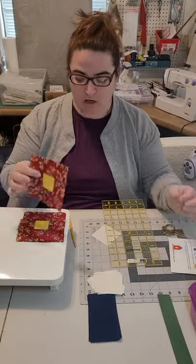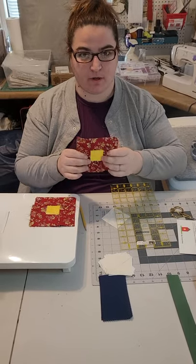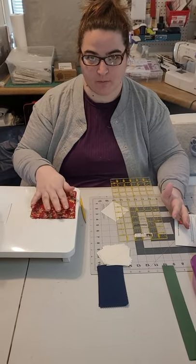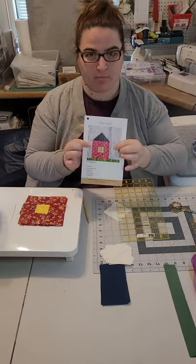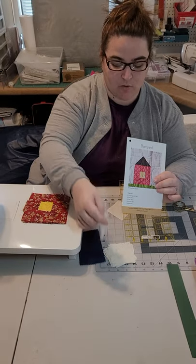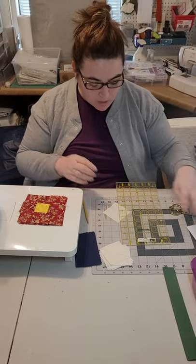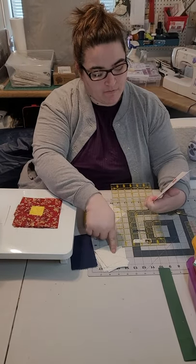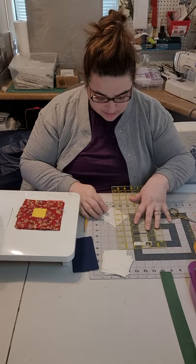Now that we have all of our barn pieces sewn onto the window, I did not trim anything because we're going to wait to trim until after we have sewn on the roof. Then we're going to square up our barns before adding the background fabric. The next step in our barnyard block is we are going to take our roof rectangles and sew our background squares to them to give us our roof shape for our barns.